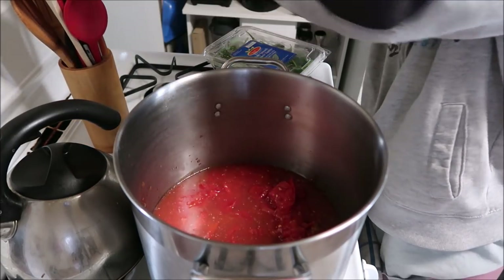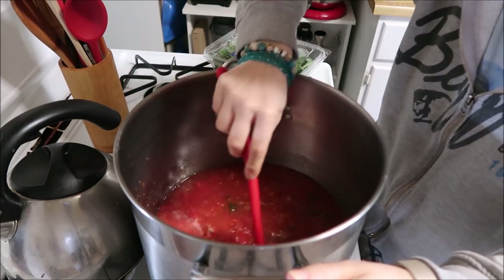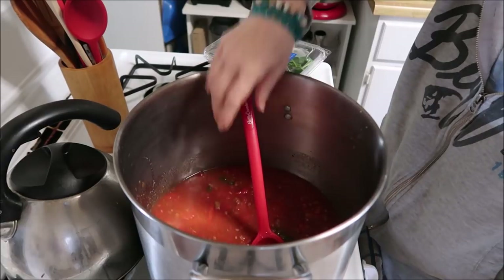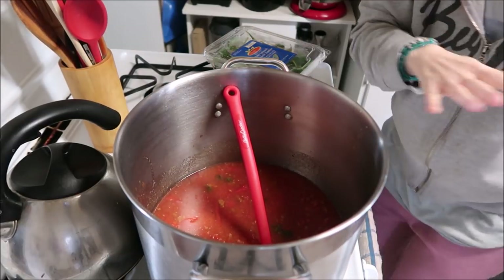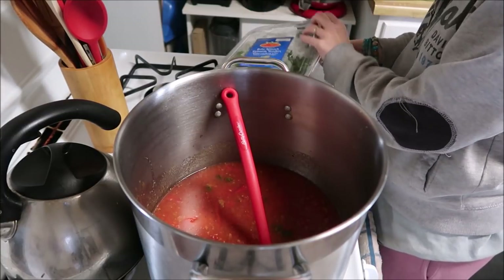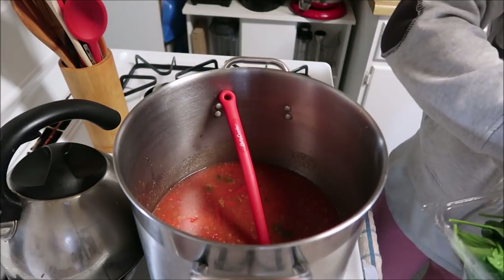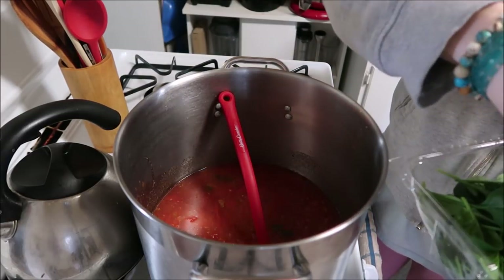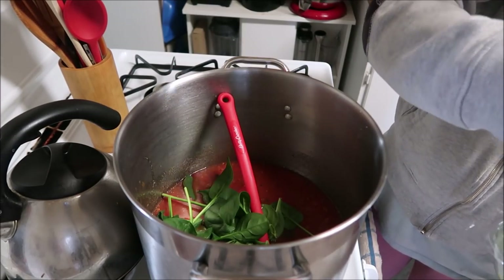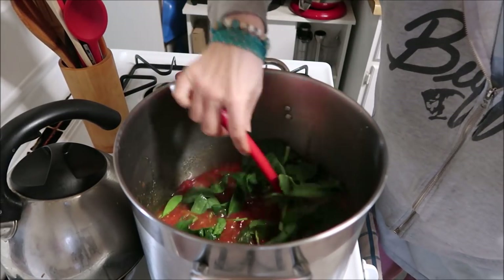Get my spoon here, get my heat turned on. Now I'm just kind of winging this — I don't have a recipe I'm going off of, just so everybody knows. Now I'm going to add some extra spinach to this. We'll do two handfuls. Should be good.